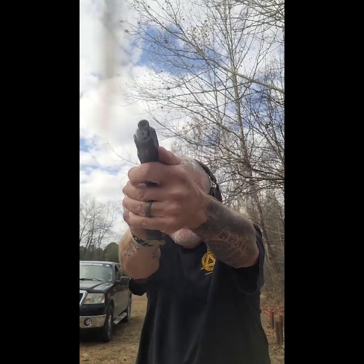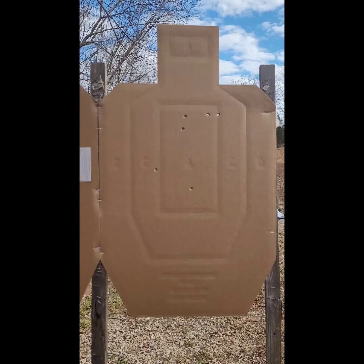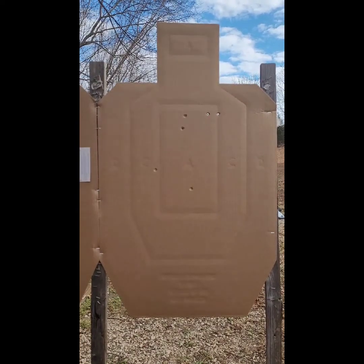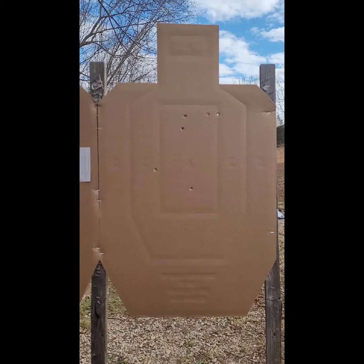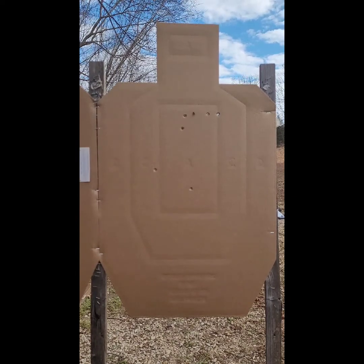The next string is the recoil standards: a presentation with six shots at seven yards into an A-zone. I shot the recoil standards in 2.52 seconds. Again, I get to subtract 0.25 because I'm shooting from concealment. I dropped one shot into the C-zone — that shot doesn't count; line breaks count. So of the 30 points possible, I collected 25.